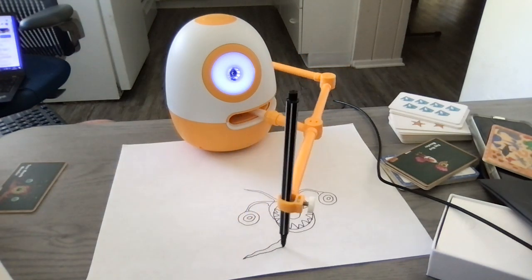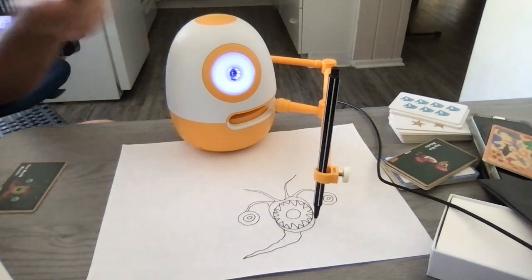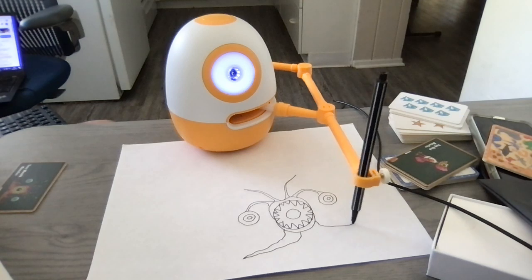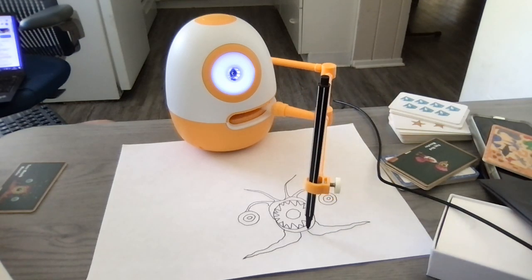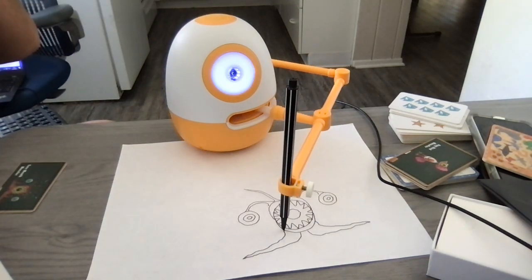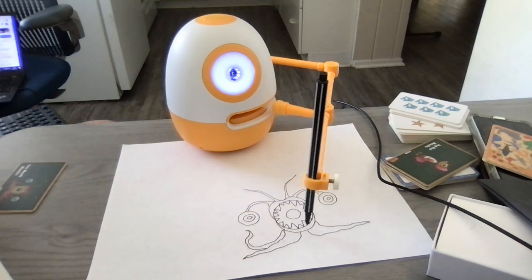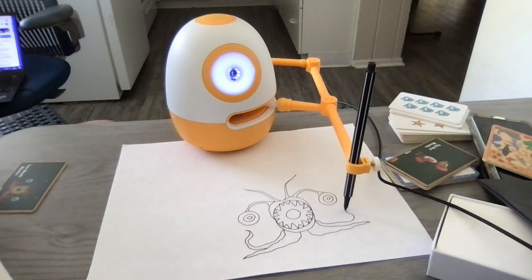Let's go to the bottom and make some roots. My roots are going to look like octopus tentacles. So make one that comes out from one side — make a line that goes out, goes to a point, and then curves back around to the mouth. And make another one on the other side like this. Now let's make two curving roots that look like octopus tentacles, one on one side and one on the other side.